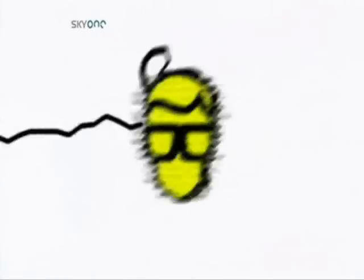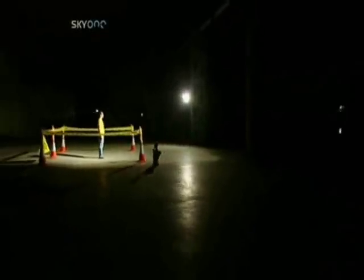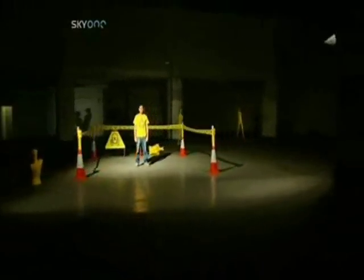Let's play with some electricity. Take one very large deserted warehouse, introduce some low-amp 9-volt electrical equipment, one Brainiac, and you have yourself an experiment.